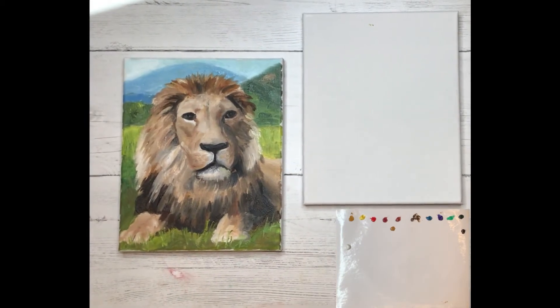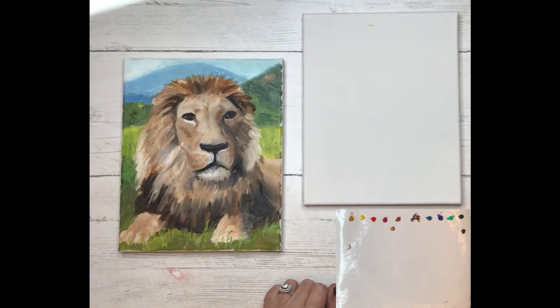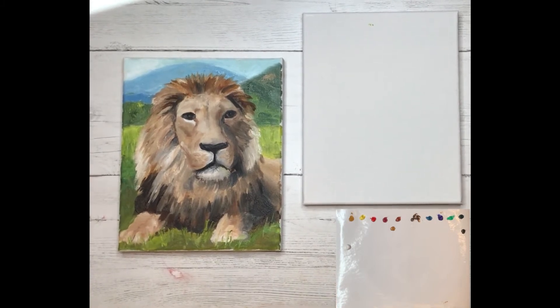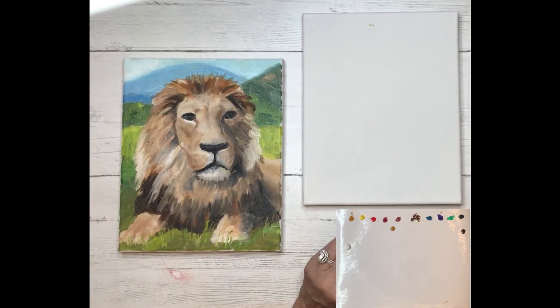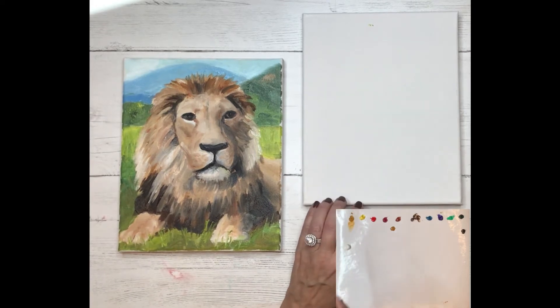Okay Ann, here we go. We're going to get started on the lion. Have you painted a lion before? I don't think so. Well, here we go. We're using these water soluble oils, so we're going to use water to dip into your little cup of water there. Just get your brush a little bit loose, and a little bit of yellow ochre. This is what we're going to use to draw with. You'll see all this in your written instructions as well.